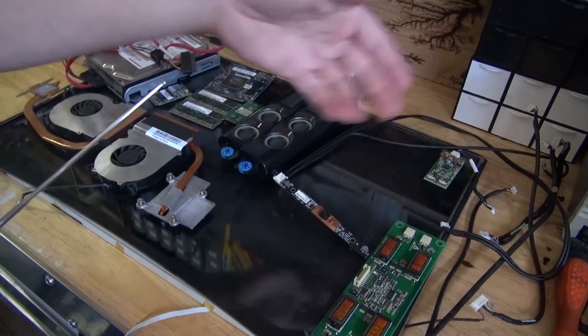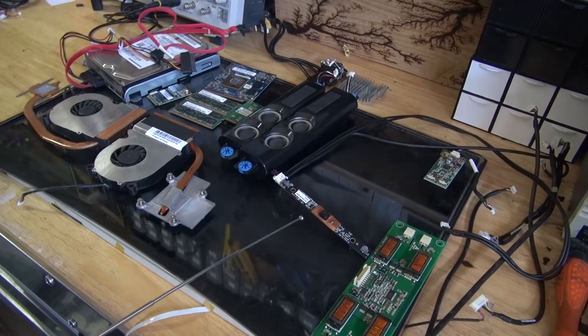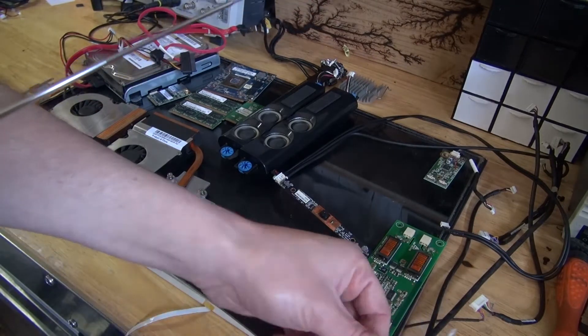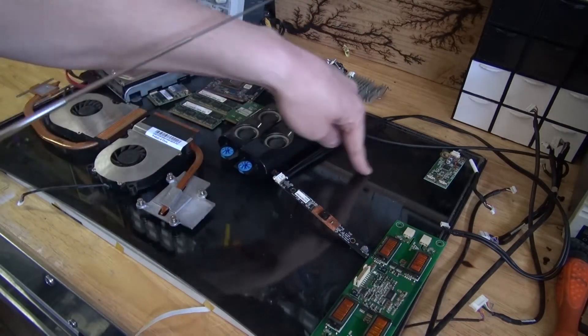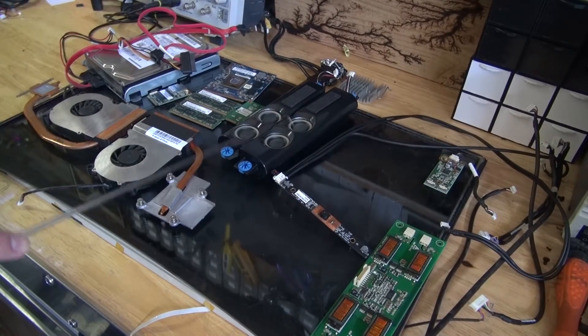This high voltage power supply might be useful to power these CFLs in case if I buy a controller board that does not have this kind of power supply. If it does come with one, I won't use it; if not, then this will be ready. This webcam is also very useful. This little circuit will control the touch screen on this monitor — if the controller board doesn't come with one, I can always use this one. And I'll also salvage these speakers, and these speakers are very good.